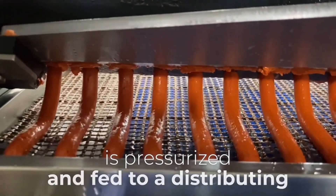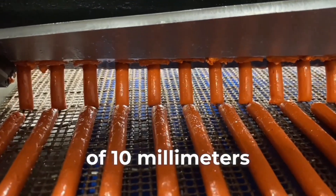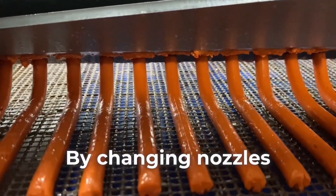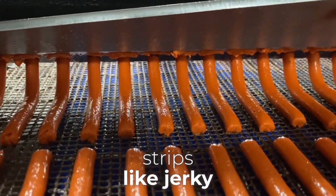The meat is pressurized and fed to a distributing head where it forms 24 lines of 10 millimeters simultaneously. By changing nozzles, it can also produce 4 millimeters thick meat strips, like jerky.